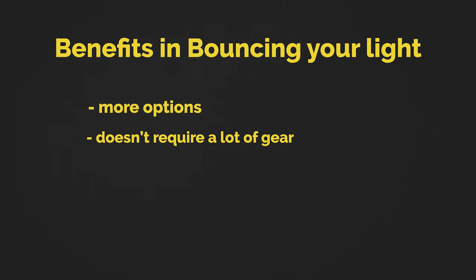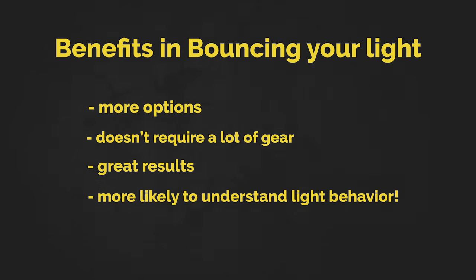The main point to take away is that bounce light can be very powerful in terms of its flexibility. It doesn't require a lot of gear to carry around, it gives you great results, and at least for me, you learn more about how light behaves. At the end of the day, you don't have to rely on specific pieces of gear to get the results that you want.